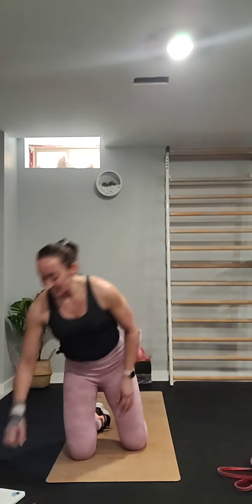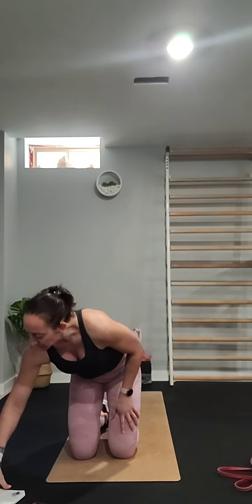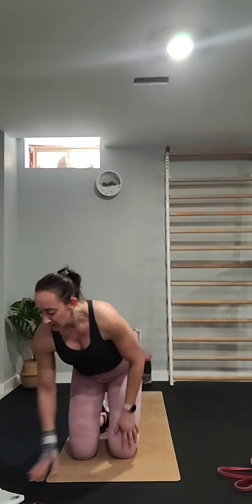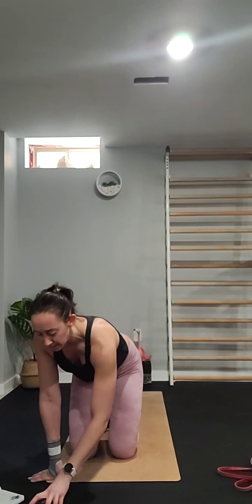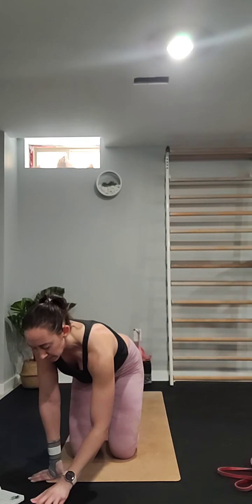That's your first set — five minutes of work. Grab a drink, towel off if you need to, and we'll get into our next set.